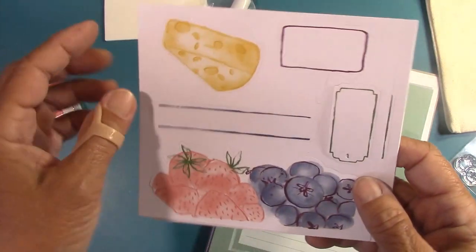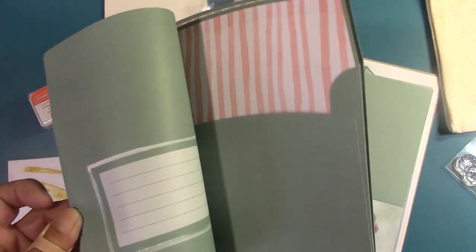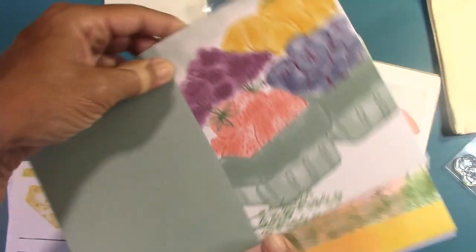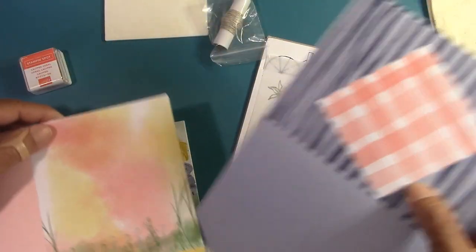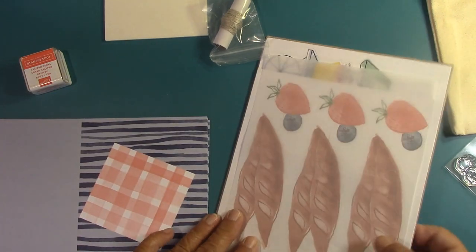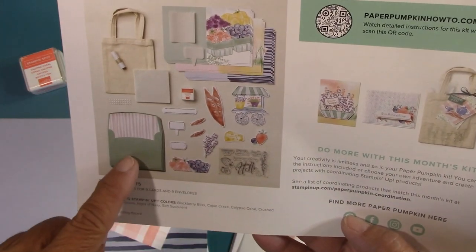So what do we have here? We have tags, cheese, strawberries and blueberries — these are all cut-outs. And oh, look at the pink stripes — I love stripes! Pink and green — they were thinking of me. Look at the card fronts, they're so cute. That is just adorable, that's beautiful — look at that pink, so pretty. I always get the greatest ideas with Paper Pumpkin. Easy to put a little piece of paper in the center. We're going to make nine cards and nine envelopes — look at all the stuff we have!